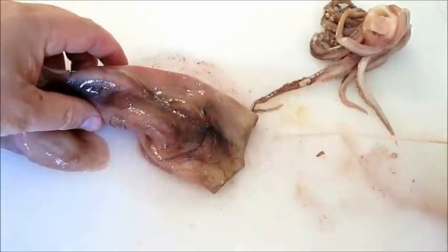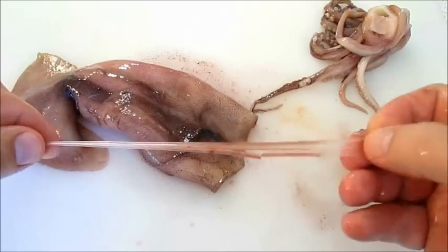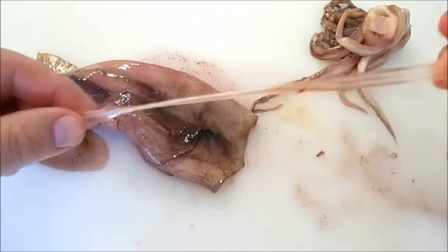Now this is called the cuttle bone — you want to remove that. It just looks like a piece of plastic; it's just the cartilage. But definitely take that out.